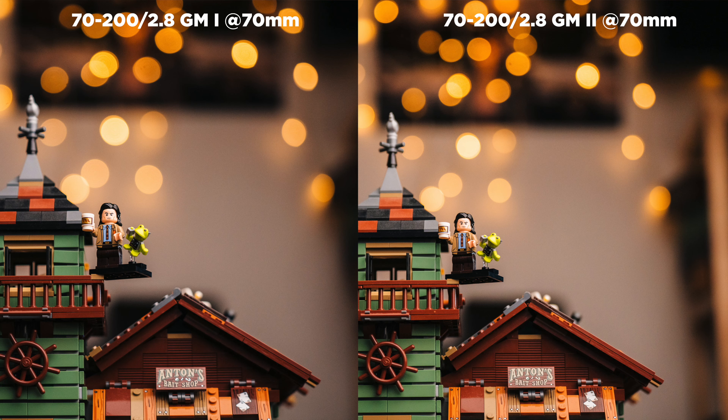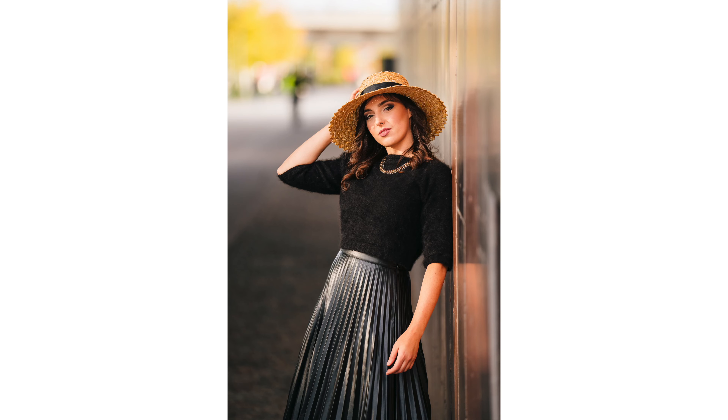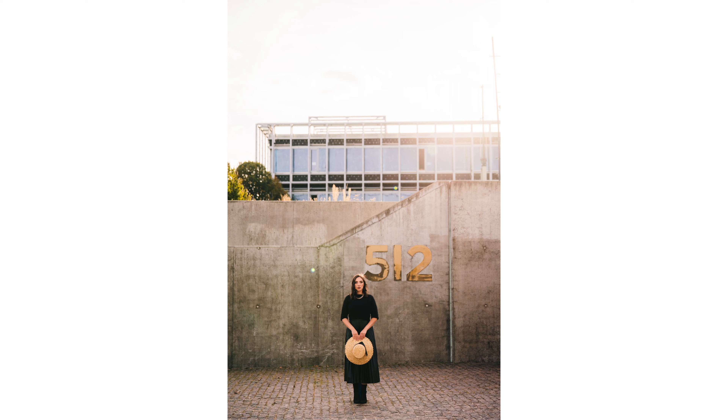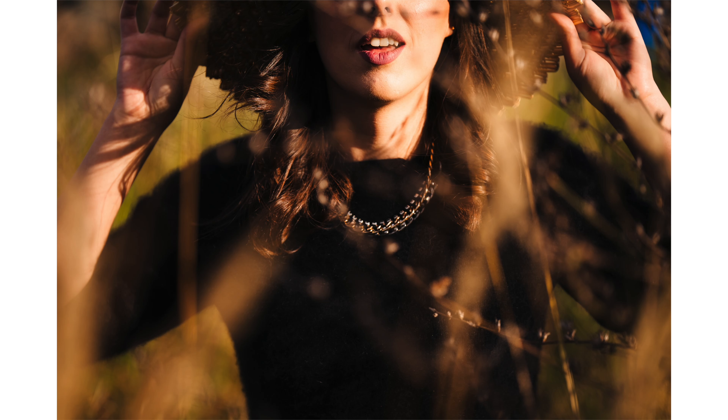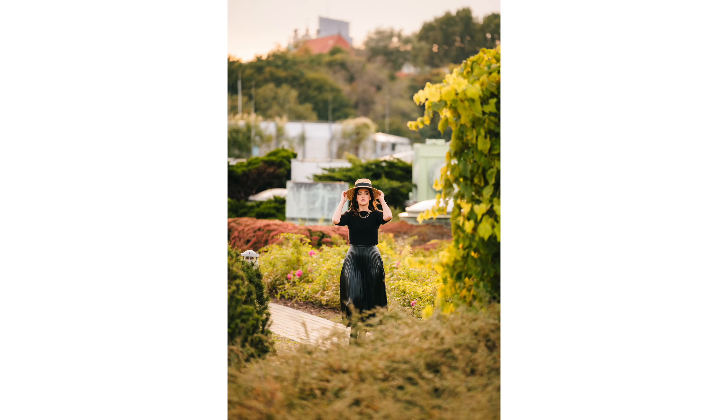Coming back to 70mm, you can also see the bokeh balls: version one has onion rings and version two doesn't. If you don't like onion rings on your bokeh balls, get version two. In real-life portrait situations, the lens performed really well — backlit shots produce no flares, the image is crystal clear and very sharp, and the bokeh is very smooth. Sony is clearly going for very smooth bokeh with sharp images across all new lenses, and I'm pretty sure it's ready for high-megapixel cameras.